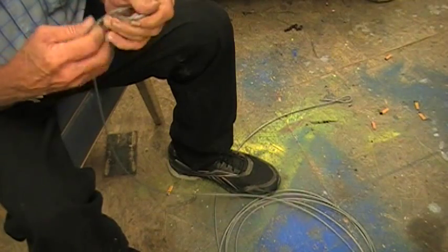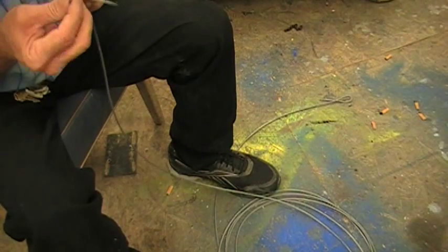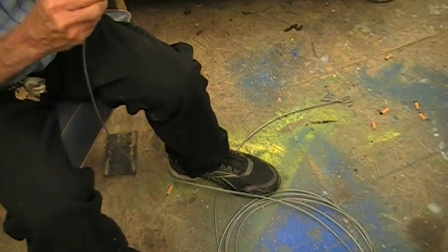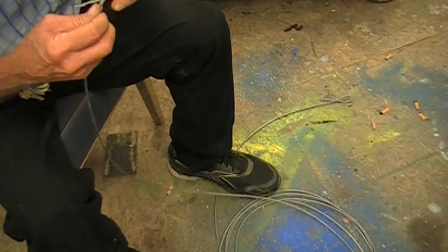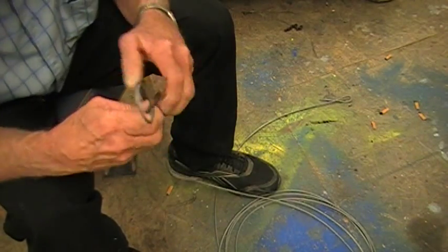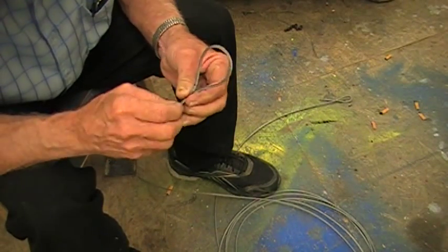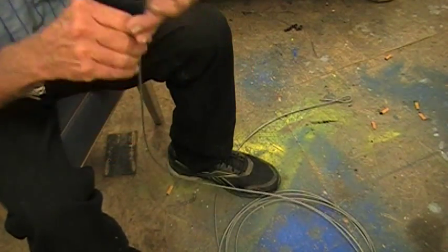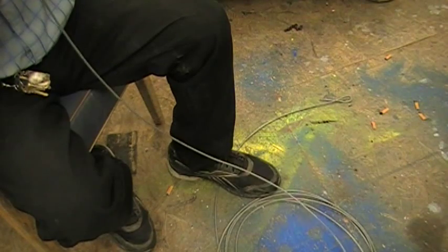Sometimes they can get a little bit stiff. Now I've got one more twist — there it goes. Come through again. We bring this under here like that. It's got to come out to the side and then we wind it around there like that. And there we have an eye splice. The tailing is a little bit short, but this was just an example anyway.